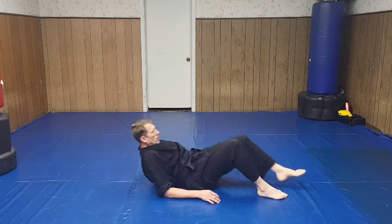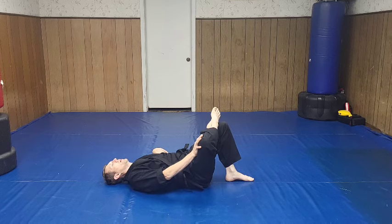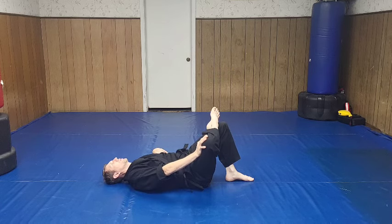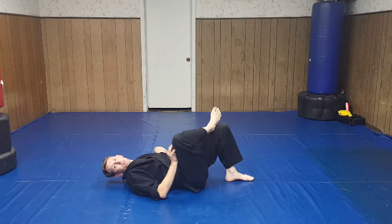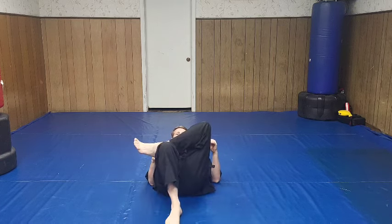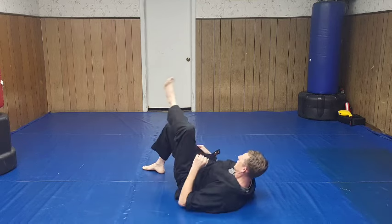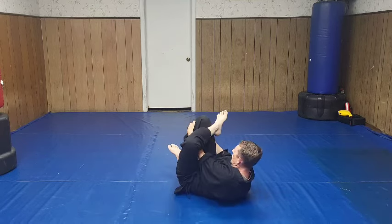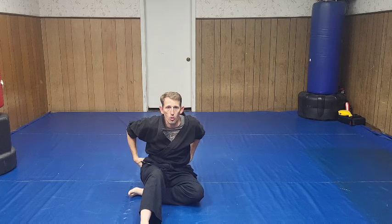The next stretch: take one foot here, the other crosses over. Lay here and push your knee forward, bouncing it forward. Obviously you're going to do both sides. Another thing I like to do is grab my shin and pull it in - have your leg cross, come in here and pull right here. That stretches the hips and all that area. Your core is where I'm stretching with these stretches.